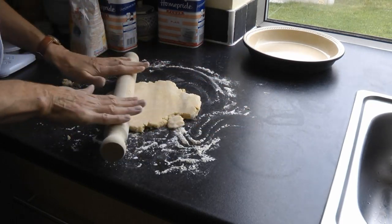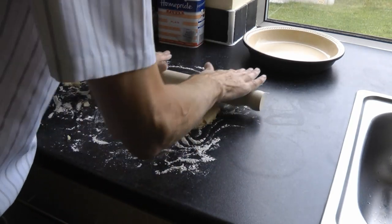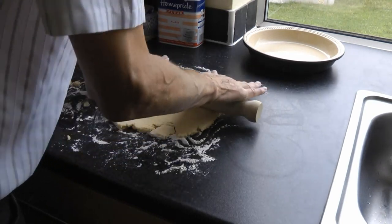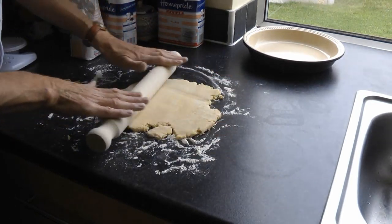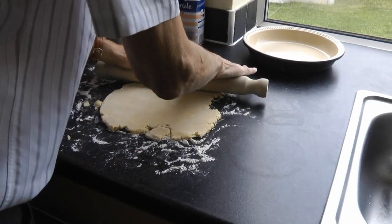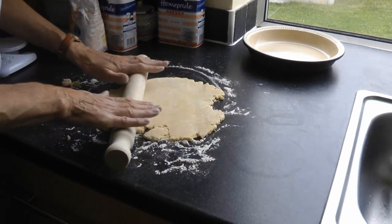This is going to take about three minutes to get it out to the right size, so we'll cut the camera and get back to you when it's rolled out — as you can see it's already starting to look good. You should always make a little bit more shortcrust pastry than you actually need, because it's not going to roll out into a perfect circle. So make a little bit more than you need, and this should give us slightly more than we need for the thickness we want for that pie dish.